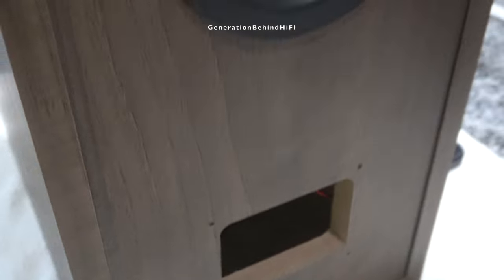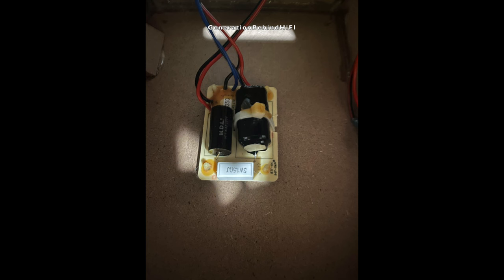I have toyed with the idea of redesigning the crossover for the KEF Q350, so maybe I'll do an upgrade video series on these speakers at a later date. I'm no expert at designing crossovers, but I sure wouldn't mind giving it a go. Even if I can't get a new crossover design to work, at the very least I could swap out the iron core inductor with the same size air core inductor and it should enhance the sound quality quite a bit.